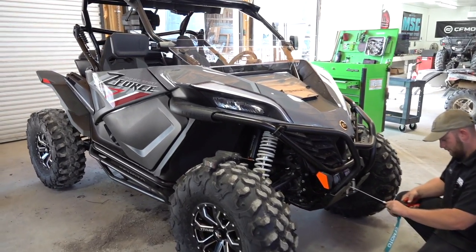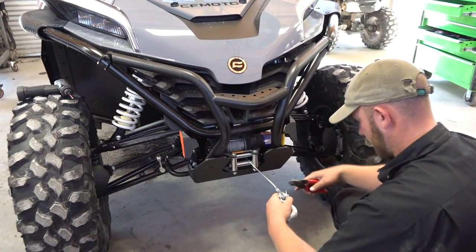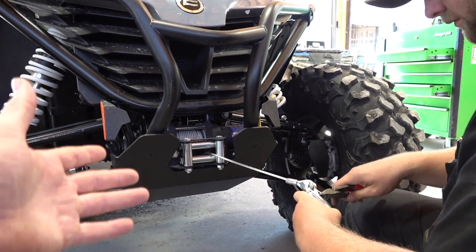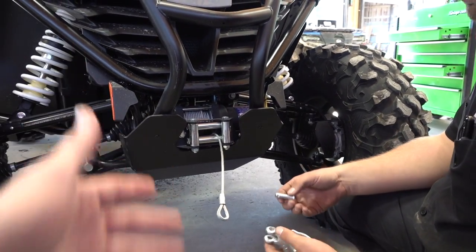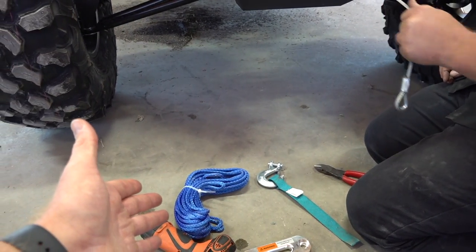All right guys, we've got the Z-Force one more time for another video. This goes for any of the CF Motos — if you're wanting to install a synthetic rope, replace your cable rope, wire rope, whether it's a new one and you just want to go straight to it, or you've got an old worn-out cable or a broke cable. We're going to show you how to replace this one and put the CF Moto synthetic rope.